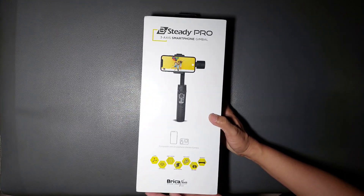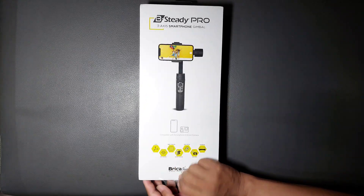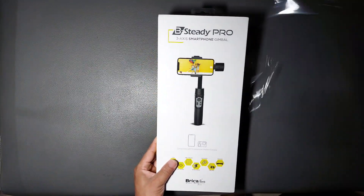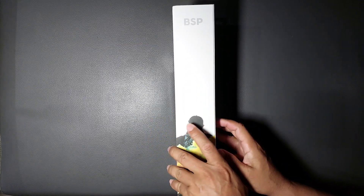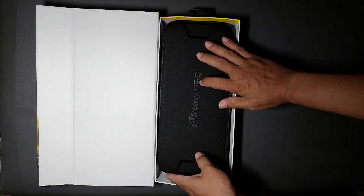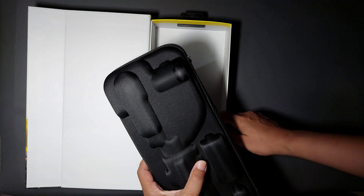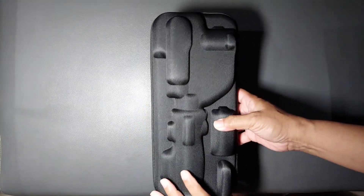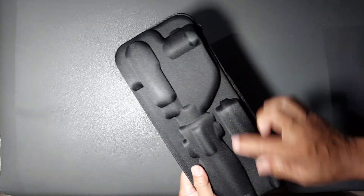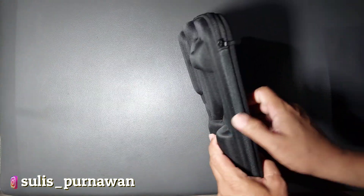Sekarang kita buka dalamnya. Langsung kita sobek plastiknya. Ternyata case-nya kelihatan keren ya — warna hitam dengan aksen biru. Ini carrying case-nya keren, tipis, dan menyesuaikan dengan bentuk gimbalnya. Jadi tidak langsung kotak semua, bisa menghemat tempat kalau dibawa kemana-mana.